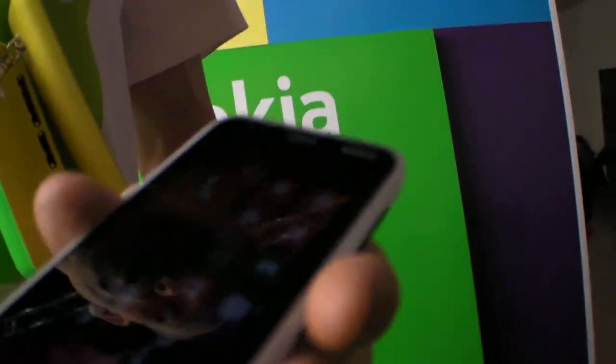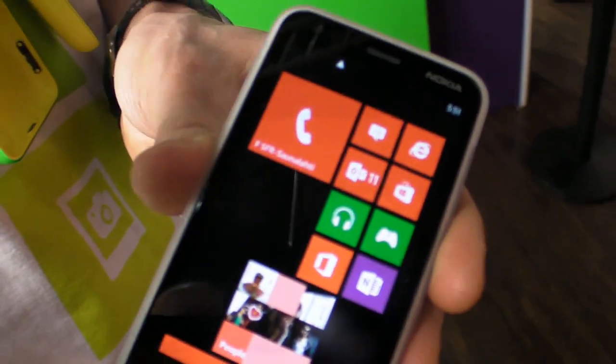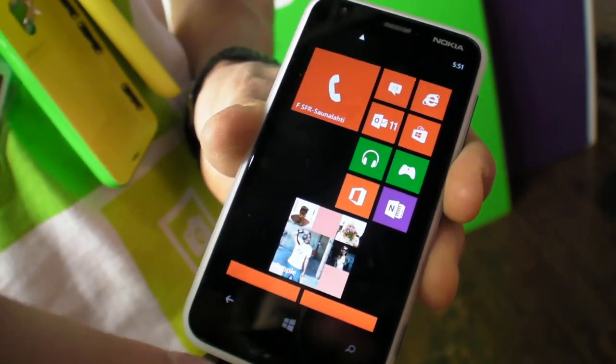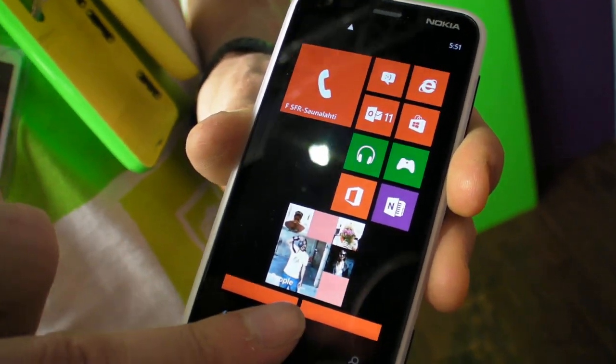We are starting shipping in January, beginning with the APAC region — countries like Thailand and China — and then following with other regions quite soon after, rolling out country by country.